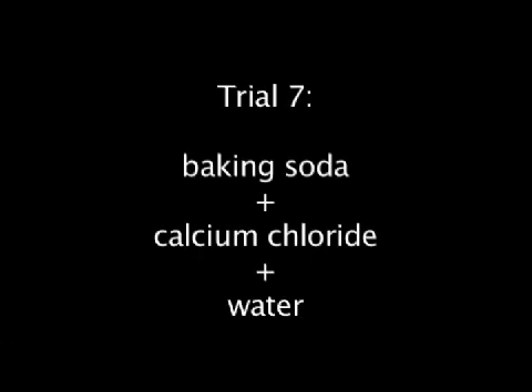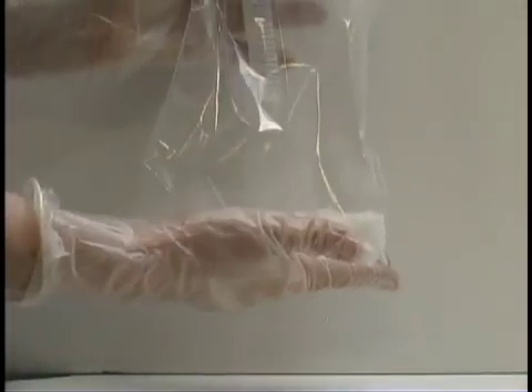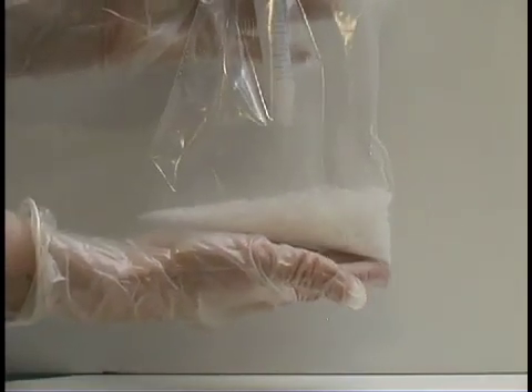Baking soda and calcium chloride produce heat and gas.